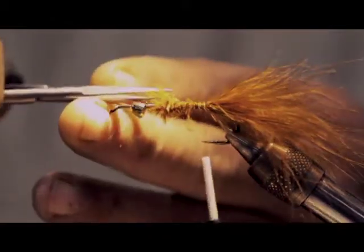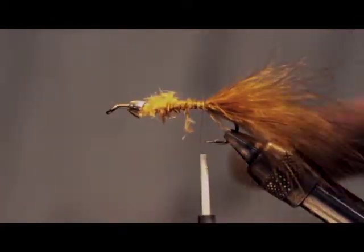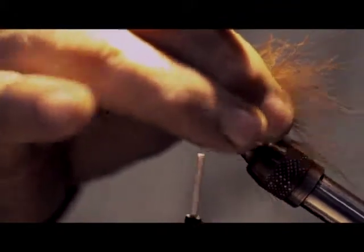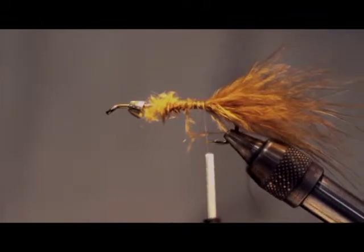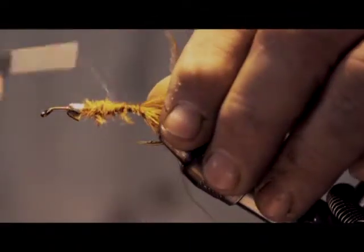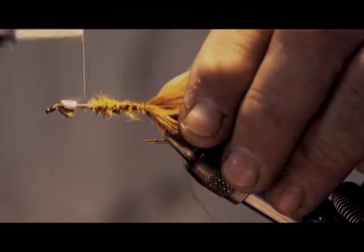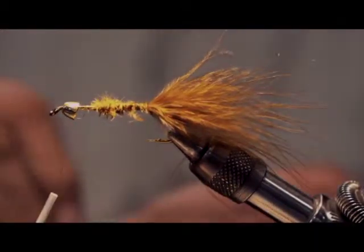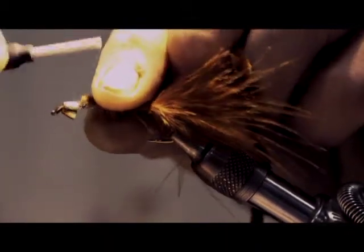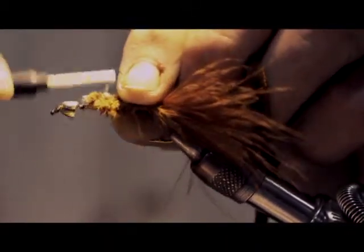Sometimes you don't want the tail coming off too long — you can always snip some off if it's a little too long. That helps you avoid a lot of short strikes. Once the marabou is tied on, bring in some brown chenille and tie that in.